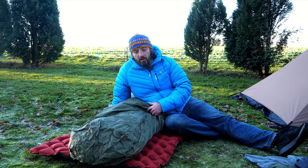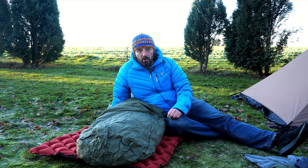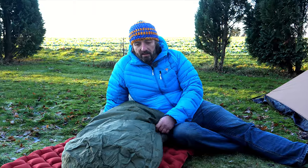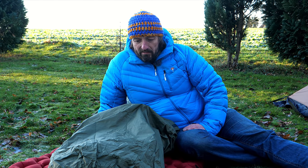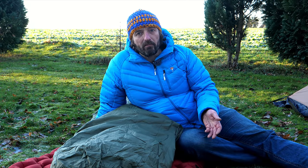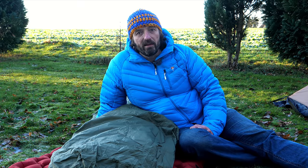Hochatmungsaktiv, Farbe grün — das resultiert daraus, dass es der gleiche Außenstoff ist wie beim neuen Exped Water Block Pro, einem hammergeilen Schlafsack. Ich war bei dessen Entwicklung als Berater beteiligt und hatte dahin gedrängelt, dass wir einen grünen Outdoor-Stoff kriegen, weil viele Leute draußen keine auffälligen Farben wollen. Mit diesem Stoff könnte man zum Beispiel einen gelben Schlafsack beim Biwakieren covern und ist unauffällig getarnt.